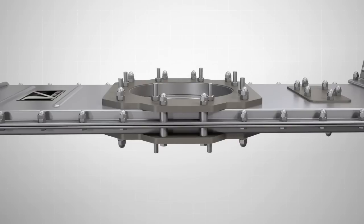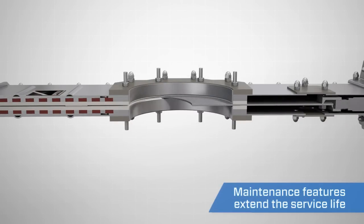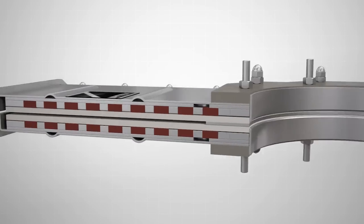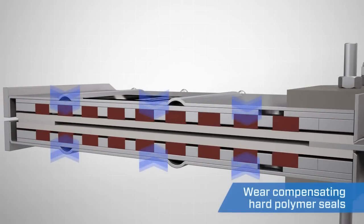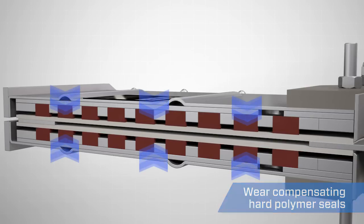One of the main features of the orifice gate is the maintenance-friendly design. The gate's live-loaded, hard polymer seals are continuously forced together by the compressed rubber backing, maintaining a positive seal even as the polymer begins to wear.